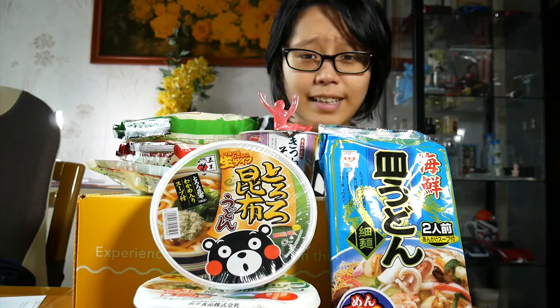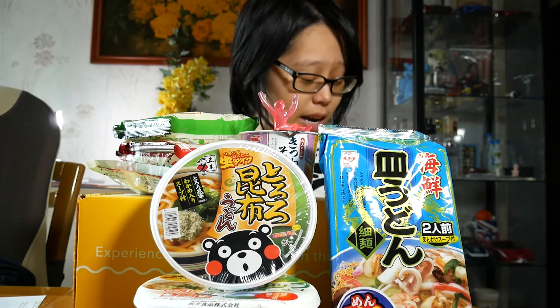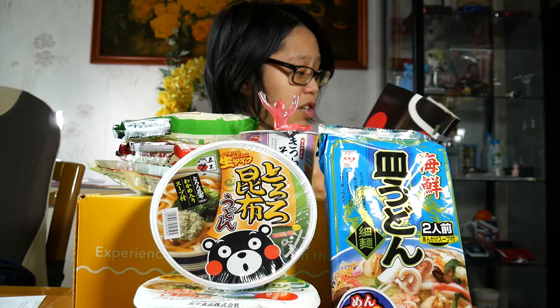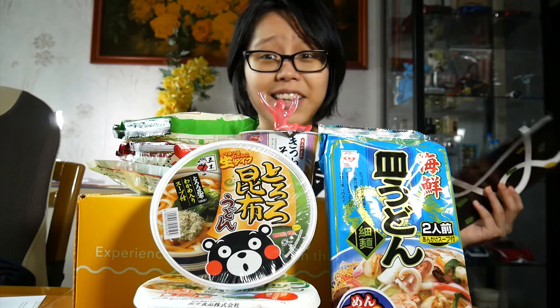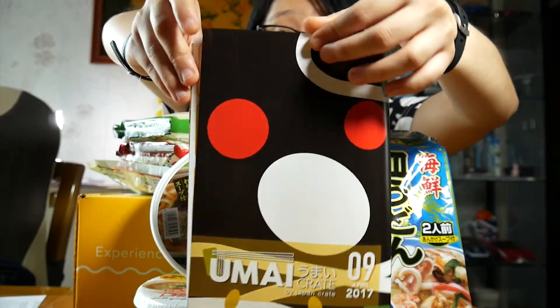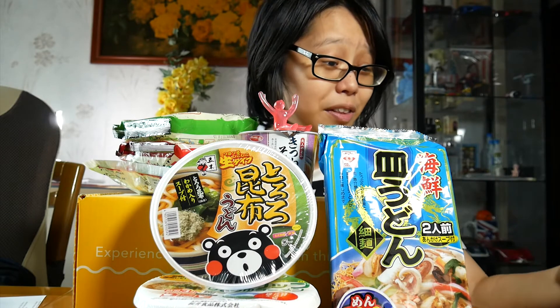I'm actually really impressed with this box. For my first crate I'm just super excited to try all these out, and I'm also very appreciative of how many instructions they cared to put in here. They obviously researched all of these and took the time to actually translate things for non-Japanese audiences, bringing the love of Japan overseas. This is awesome — I have actual goosebumps right now. And look at the detail — the fact that it opens this way, like how a traditional Japanese book goes. I am just so appreciative of how much effort they put into these.